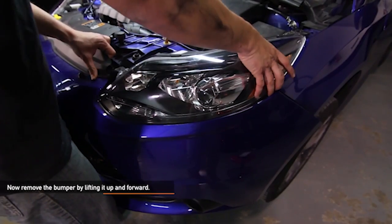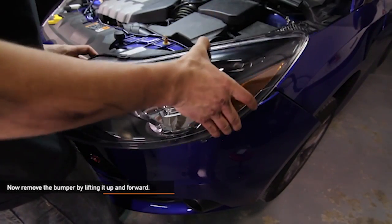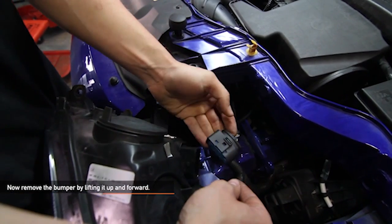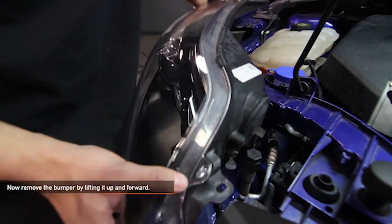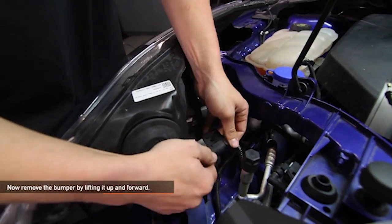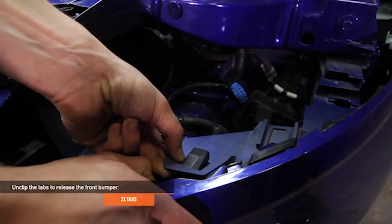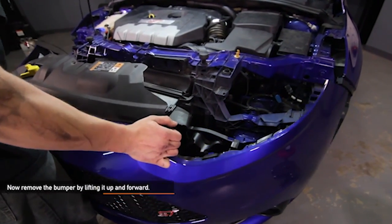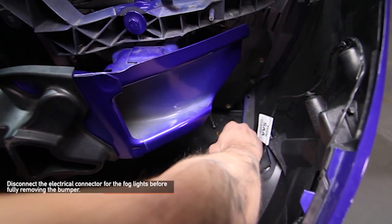Slide the headlight forward and disconnect the electrical connector holding each headlight in place. Remove the bumper. There are two tabs under the headlight that the bumper clips into — pull up on the tabs to release the bumper, then remove it by lifting it up and forward. Make sure you disconnect the electrical connector for the fog lights before fully removing the bumper.